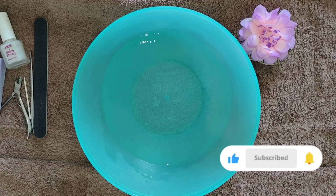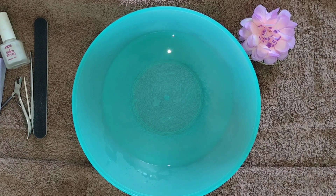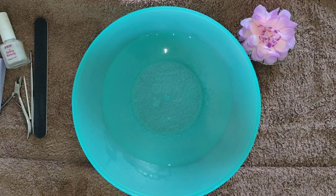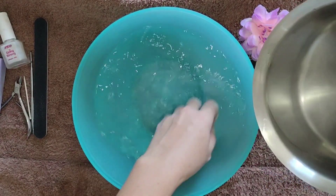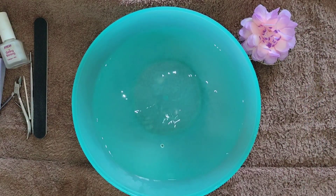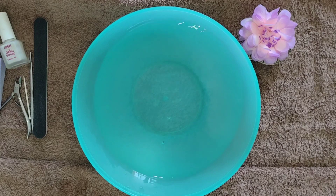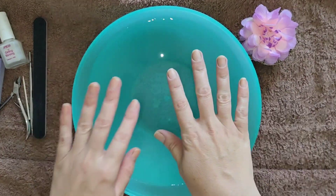Today I'll be sharing something that we all should actually be doing on a regular basis, and that is looking after our hands. It is another part of our bodies, except for our feet, that we tend to neglect. So I'm going to show you a step-by-step quick video on how to look after your hands to make them look nice, bright, healthy, and glowing, and give you some nice strong nails.